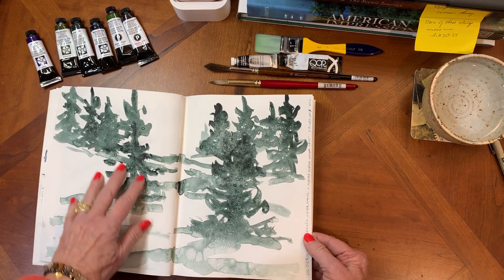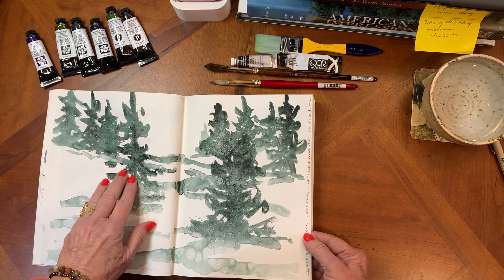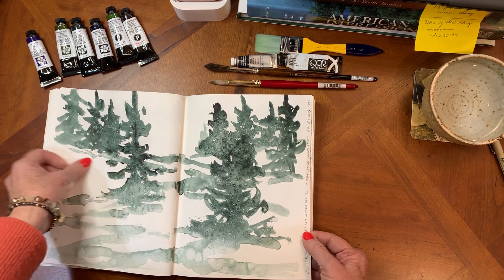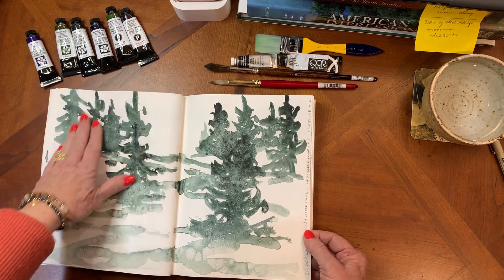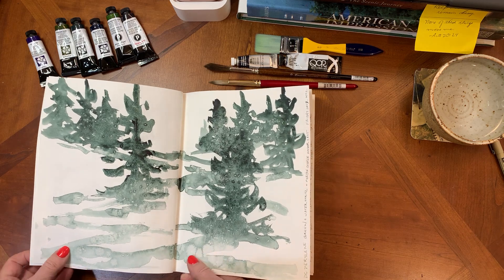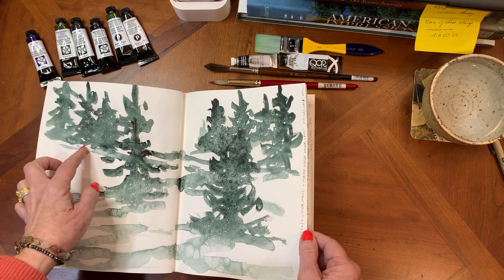This is a lovely one — it's Daniel Smith's Perylene Green. I love that dark, wintry feel of it. Oh, I just came across a little salt crystal that stuck its way in there and never got brushed off. It has little bits of salt and little bits of water spritzed on here.